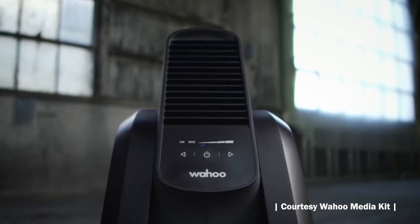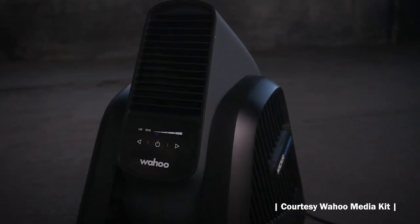Wahoo has also just released the Headwind, a smart fan that changes how much breeze it puts out based on how hard you're riding. The Wahoo ecosystem is the best way to train indoors, but be anywhere — it's so good that you may never ride outside again. For all the best deals on the entire Wahoo range, head to pushys.com.au.